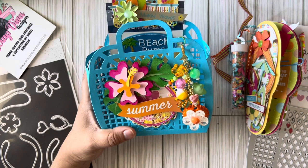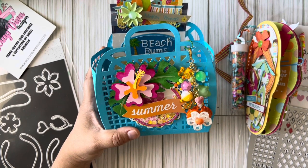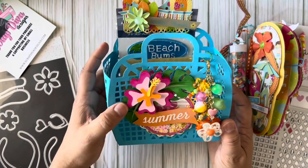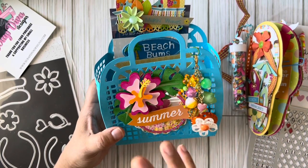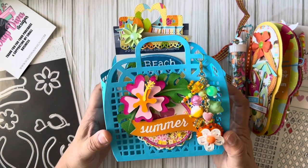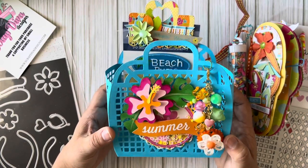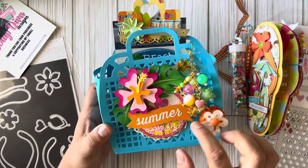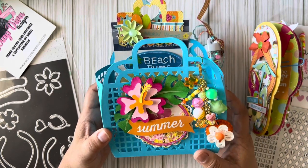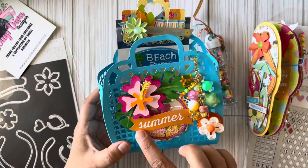I didn't have any monstera leaves so I went into my Silhouette library and found a set — all together as one piece. I cut it out of 110 lb white cardstock and colored it with Copic markers. I'm surprised how well it turned out; the colors are really cute. I also used Erica's circle scalloped shaker tag from last month's release and made a shaker. The little tag part is in the back and I added a sticker from the other album's sheet.